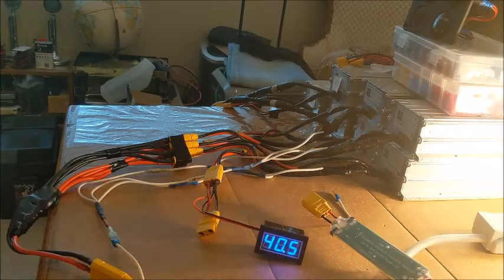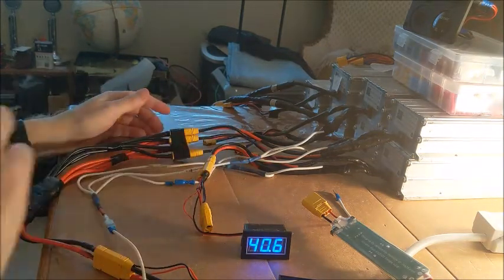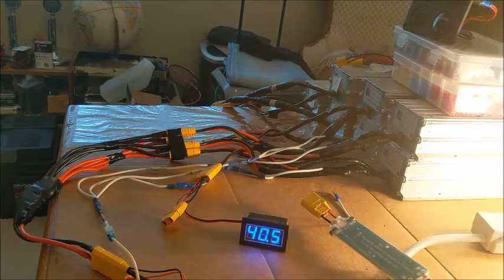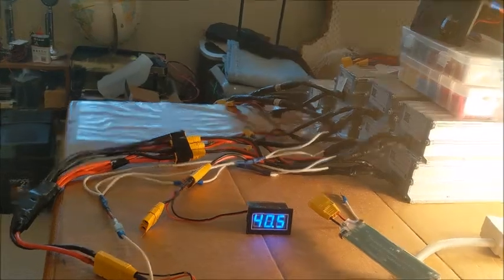Number one - still working. Number two - still working. Number three - still working. And number four - still working. So that's great news.